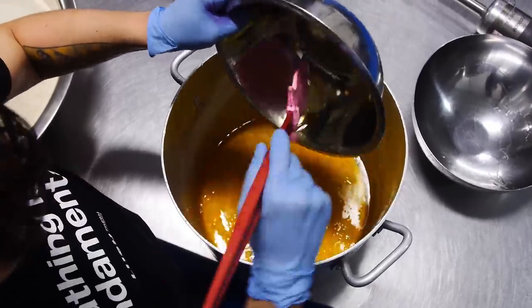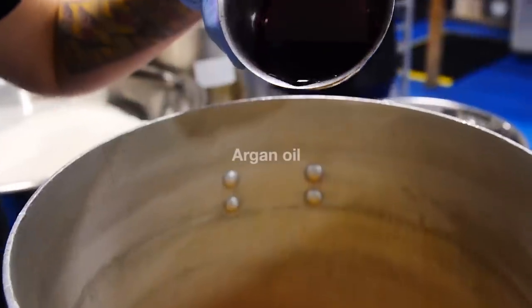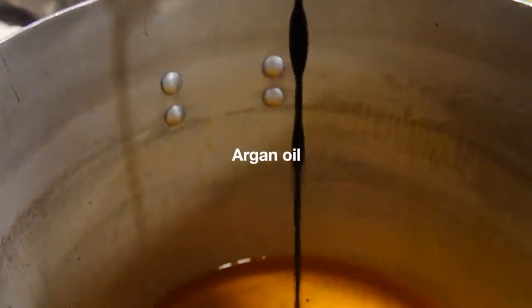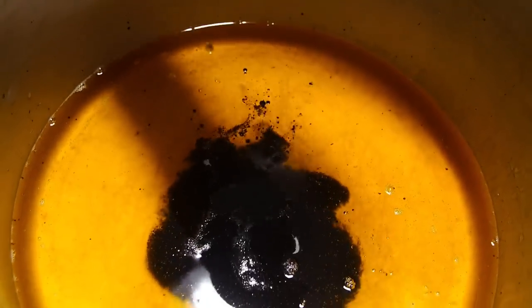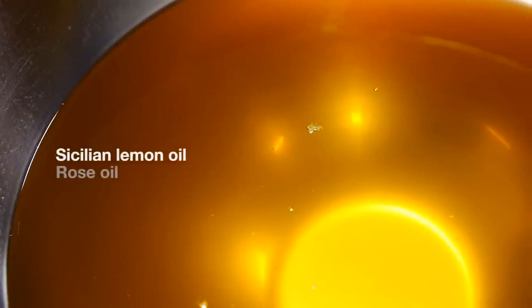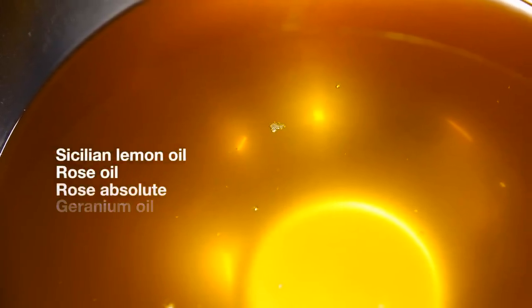The very first thing that Pinch is going to do is combine her Argan Oil and her Color Solution with her fragrance. In this one we have Sicilian Lemon Oil, Rose Oil, Rose Absolute and Geranium Oil. It smells like rose jam.